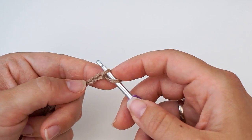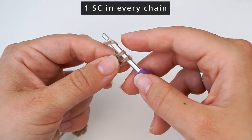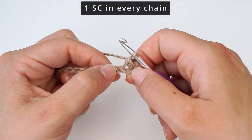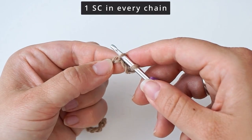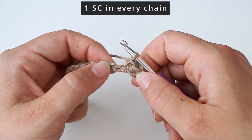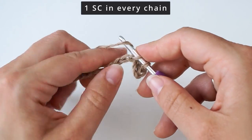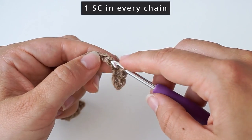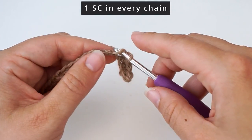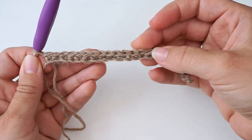Insert your hook and do a single crochet — yarn over and pull through one loop, then yarn over and pull through two loops. That's your first single crochet. Then find your next chain, insert your hook, and do a single crochet. Do one single crochet in every chain all the way across. We chained 27 and skipped the first one, so you should have 26 single crochet when you're all the way across. That's your first row.